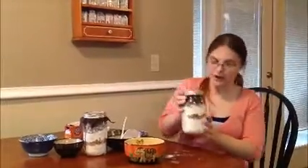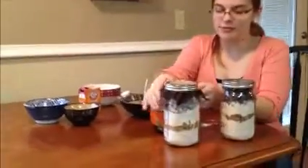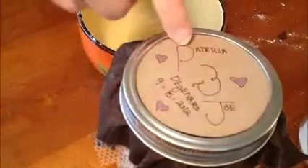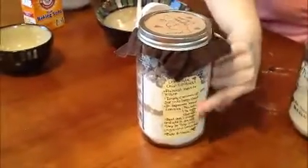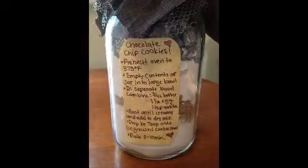So we have our cookie recipe in a jar. If you want to spice it up a little bit, you can cut up squares of fabric and put it on top before you put the lid on, and you get a little bit of flair. We even did some cutouts for the wedding favor. You also want to make sure to put your recipe on the back so people know what they're going to be making. We will have the recipe up on our screen now. Make sure you write down every last word so your recipient knows what they're going to do and how they're going to bake their cookies. And that's everything — thank you.